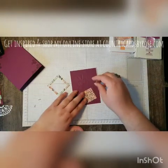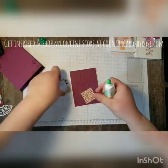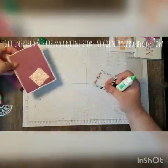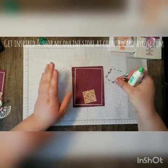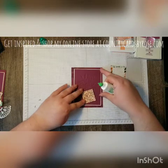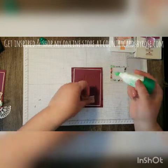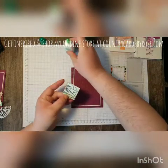Now I'm just going to place the layers. When you're putting layers together, I always like to have my card positioned the way the finished product is going to look, so I can make sure that my layers are in the right place before I glue them down.